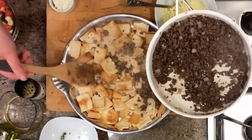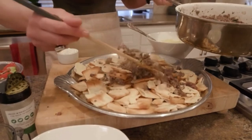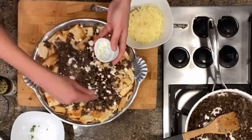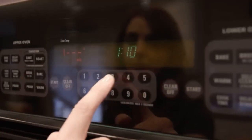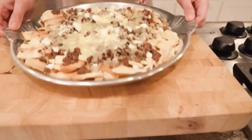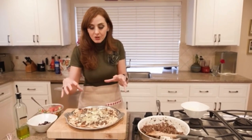To add that Mediterranean flair, I'm going to add some feta cheese. If you don't like feta and you prefer goat, feel free to use goat cheese too. But you need to have that melty cheese feel — you can't have machos without a cheese pull — so that's where the mozzarella comes in. This actually only took five minutes in my oven, so I highly recommend you watch your machos and take them out as soon as the cheese is all melted.